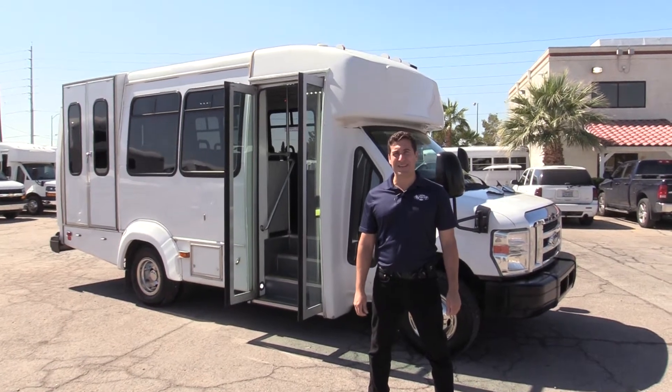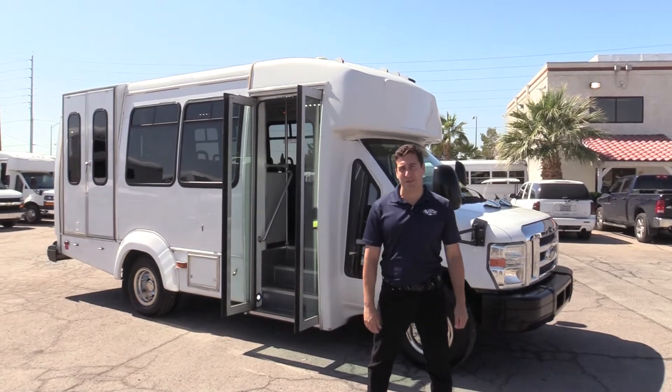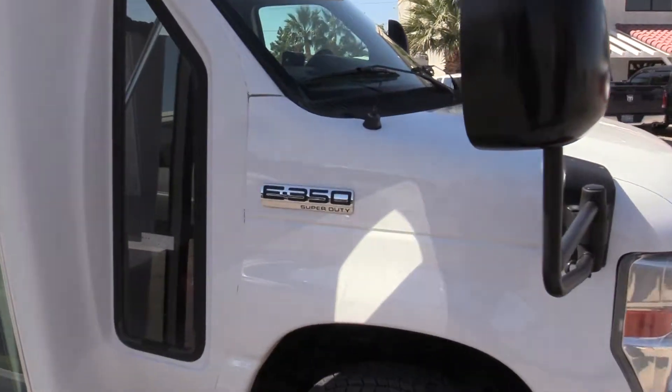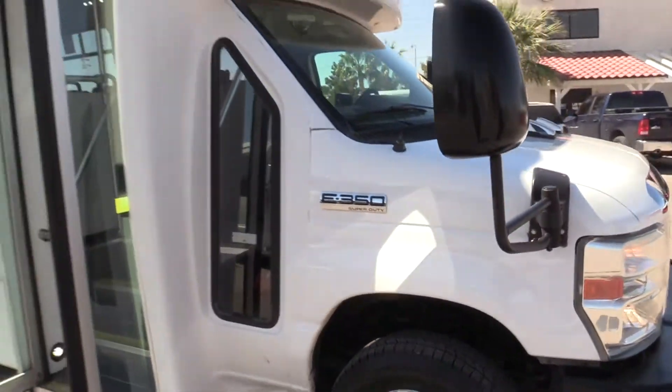Good morning and welcome to Las Vegas Bus Sales. I'm Chris and I'm going to take you through this 2012 Elkhart Shuttle. This is an ADA wheelchair accessible bus built on the Ford E350 chassis, powered by a V10 engine.